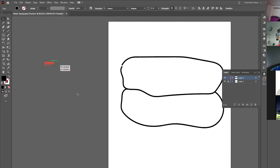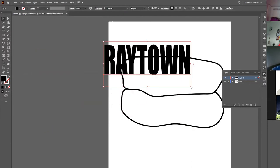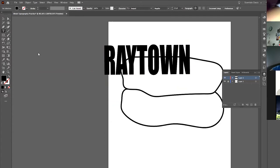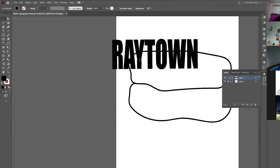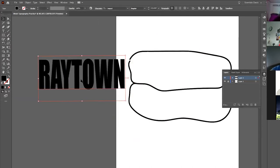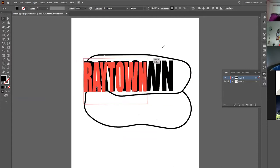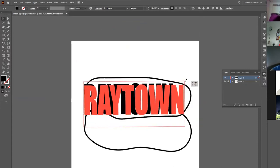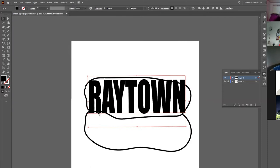Once you've typed RAYTOWN, go immediately to your black arrow. Now you've got RAYTOWN as a single word you can stretch, bend, and warp. Don't drag open a text box — click a single time with the type tool so that when you go back to your black arrow it's a manipulatable image, not a text box. Then move and scale the word so it's roughly the size of that irregular oval shape.